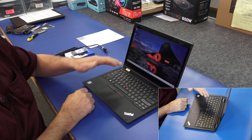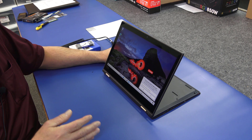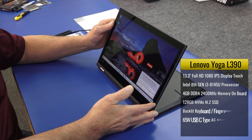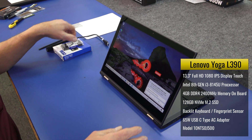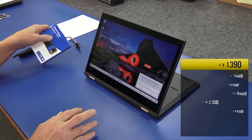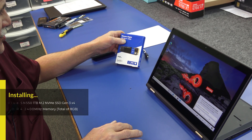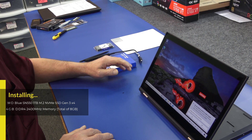Obviously the first thing I'm going to do is some cloning. It's a 2-in-1 convertible. It's pretty snappy the way it is. However, it's only got 4GB of DDR4 memory and a 128GB M.2 NVMe SSD. I'm going to bump both those up — add another 4GB of memory since it has 2 slots, getting it up to 8GB, and I'm going to increase the SSD with a brand new Western Digital SN550 Blue M.2 SSD. It's 1TB, so we're going to add a lot more storage.